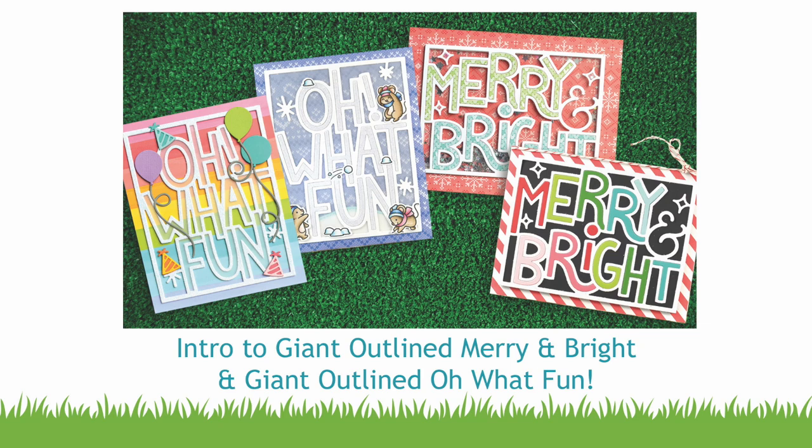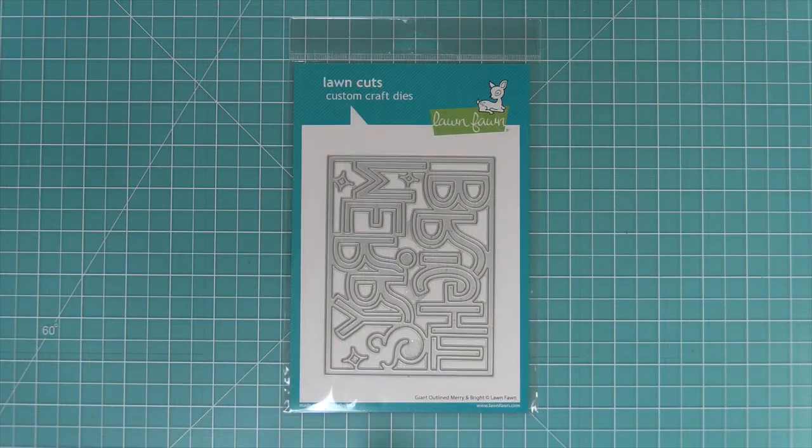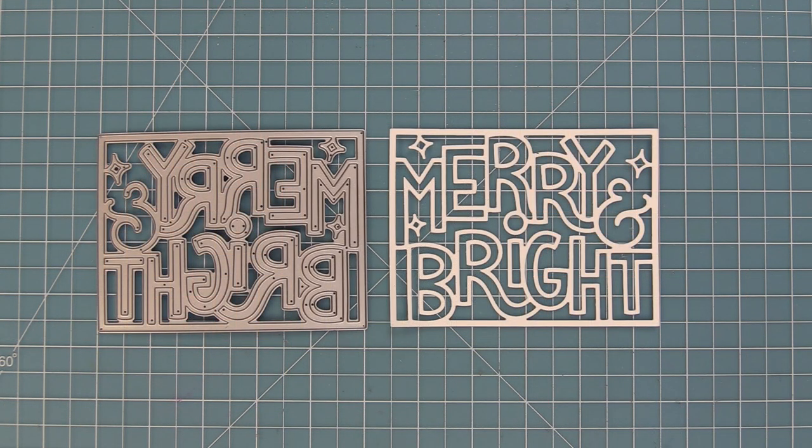Hello and welcome to another Lawn Fawn video. Today we are so excited to be introducing a new style of word die with our giant outlined Oh What Fun and also our giant outlined Merry and Bright. We're going to be going over these dies and then creating four cards that show how to use these types of dies in four different ways. It's super cool so let's go ahead and check them out.